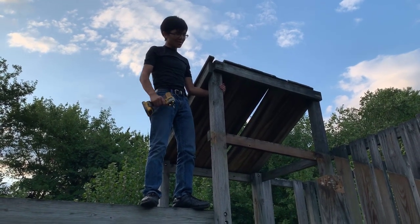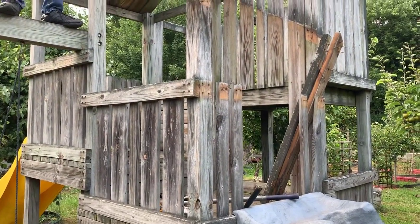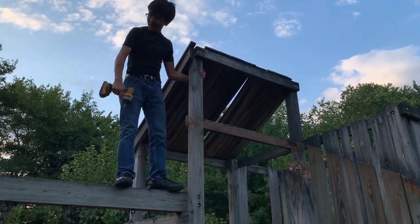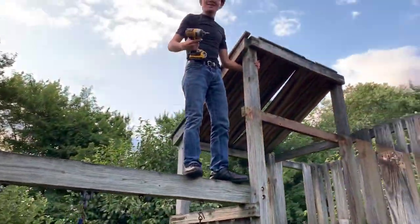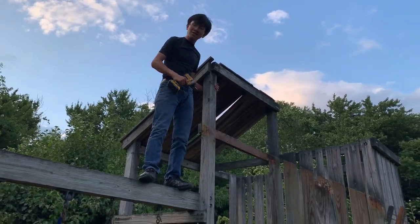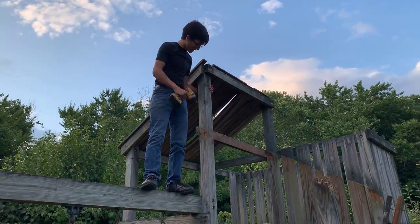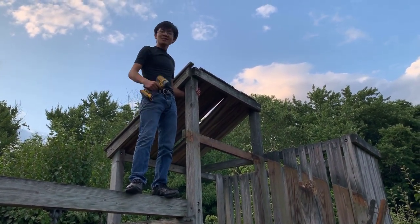Alright, as you can see we have the bottom roof disassembled. Now we're going to work on disassembling the top roof. The thing is it has screws on it, so I need to use the drill to take it out. You can see I'm standing on this wide bar that the swing is on, so I'm already very high. I apologize if I'm giving anyone anxiety, but it's not really dangerous up here as long as I'm standing next to something I can hold onto. I'm not going to fall if I hold on to this pole right here.